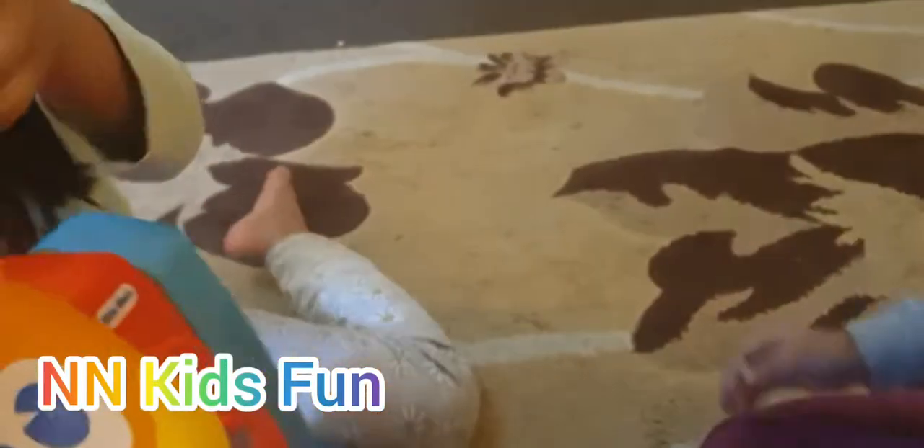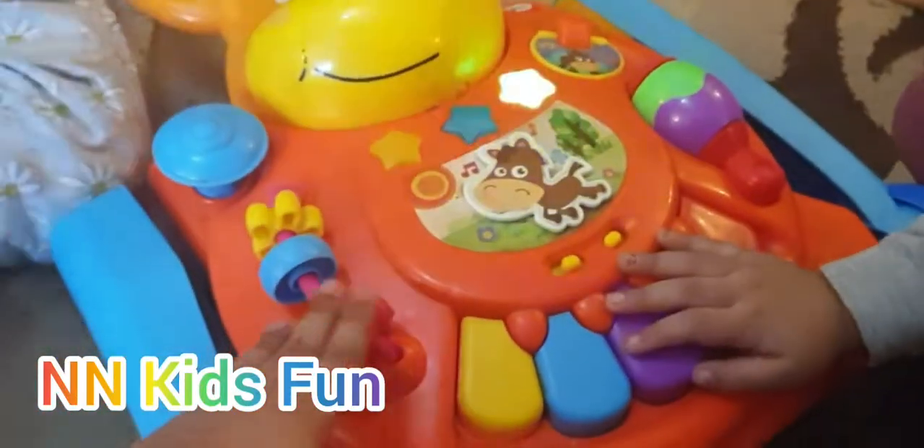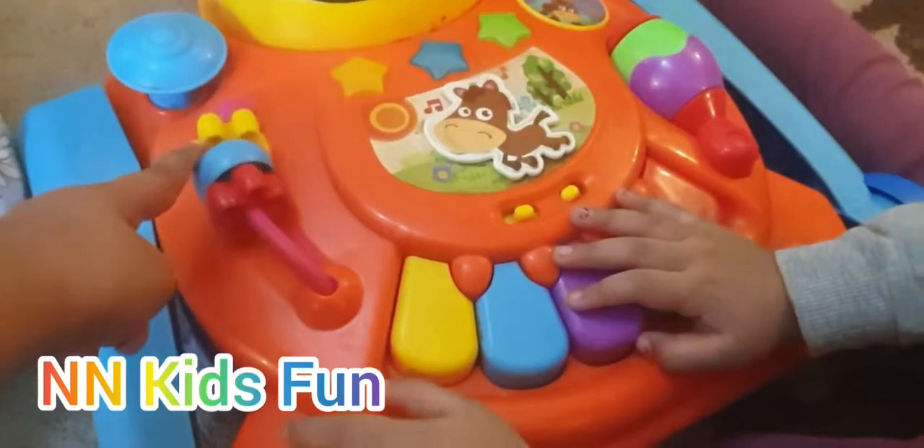There are a lot. Show me the front bit now. This is a piano. Can I hear it? This is red and this is blue and this is yellow, everyone.